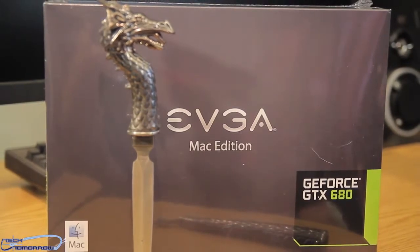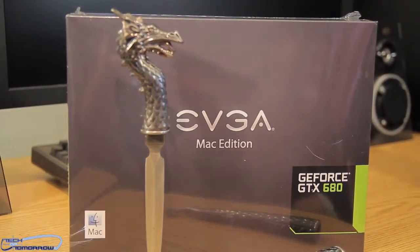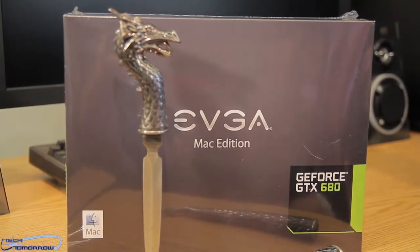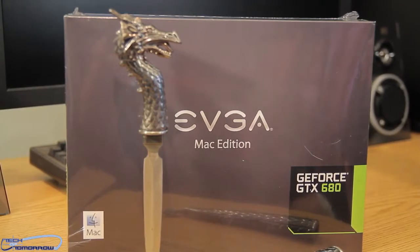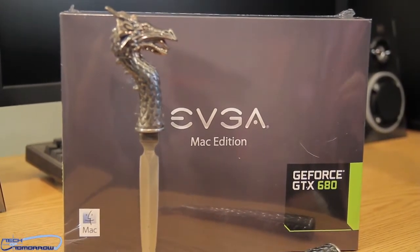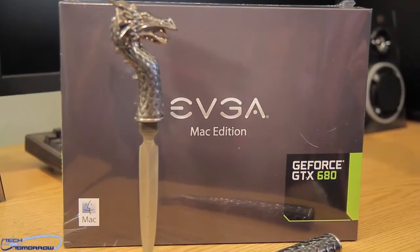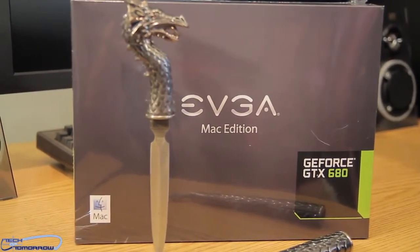Now, in a counter move, just like NVIDIA do, they got to have something bigger. They've pulled out their own Mac Edition card, and we have that sitting here right in front of us. This card got launched this morning — this is the new EVGA Mac Edition GeForce GTX 680. Check it out — over in the bottom, we can see clearly it's got the Mac logo right there.